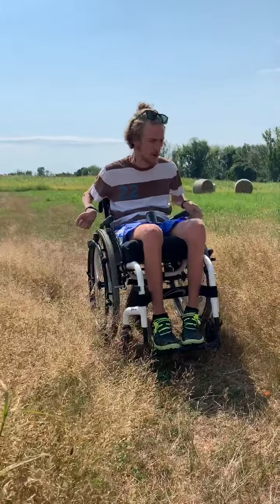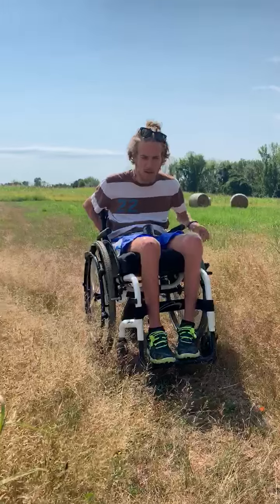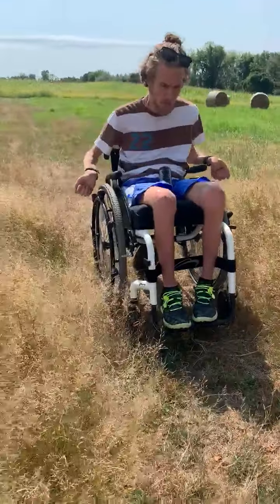Alright, so I'm gonna demonstrate how to get down this pretty rough terrain, little hill with some tall grass. You just kind of don't mind me backing up as I go.